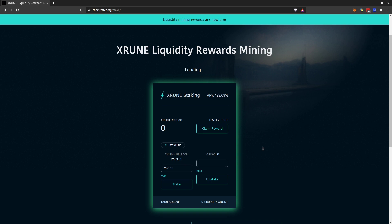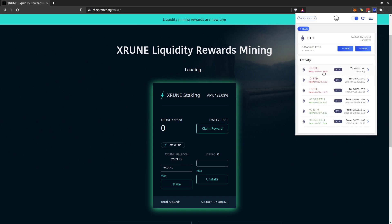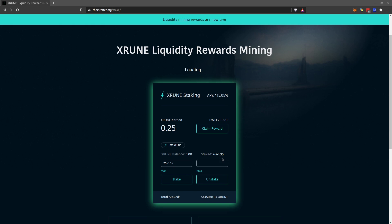In a few seconds the transaction should go through. If you go to the activity details you can see that it's pending, so it's taking some time, but it will eventually go through in a few minutes. That's how we do it.